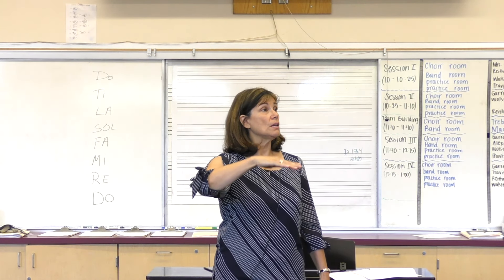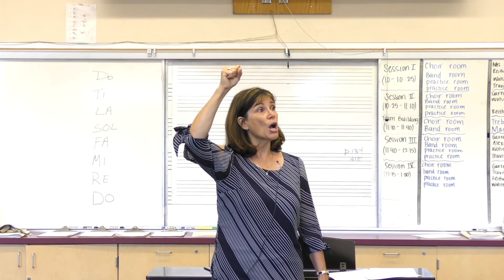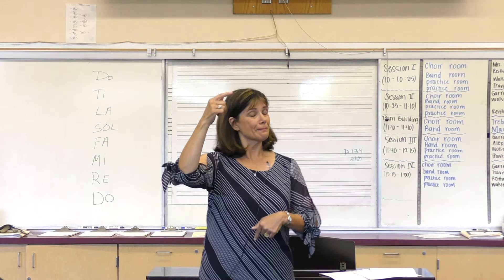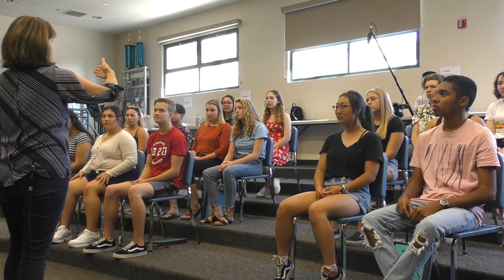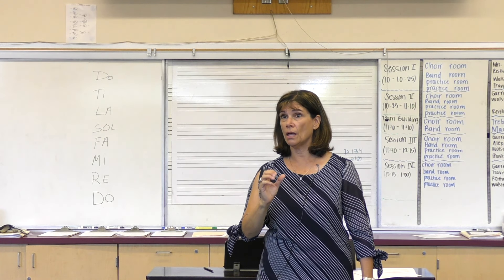Depending upon how successful your students feel, you can go directly to the descending scale or you can save it for another lesson. Now listen to me coming down — we have to do the signs backwards. Do, Ti, La, Sol, Fa, Mi, Re, Do.